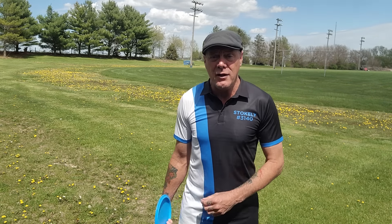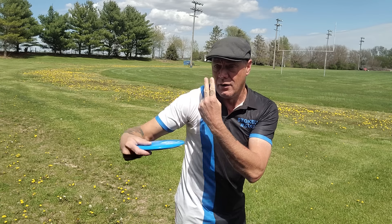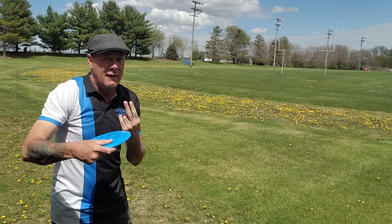When you throw a backhand correctly, the minute you begin to reach back, your eyes are going to leave the target and you will never find the target again before you throw the disc. So when you throw a power backhand correctly, your final several steps are thrown completely blind.